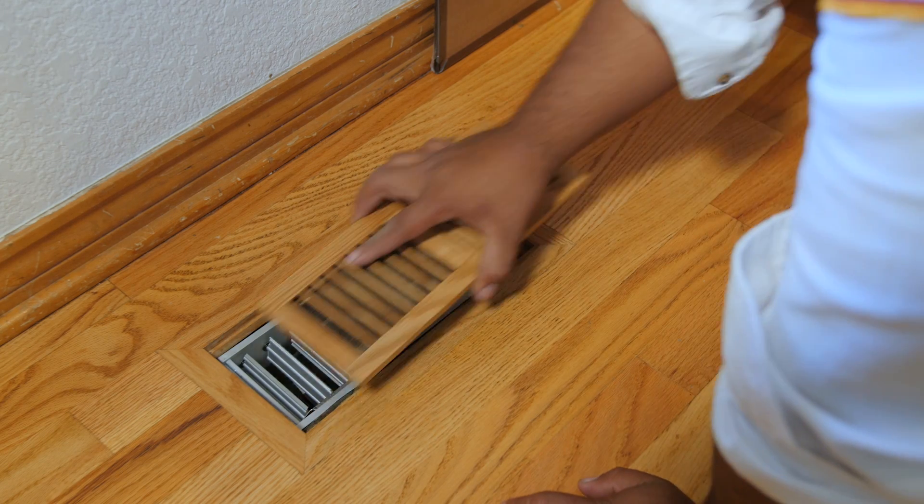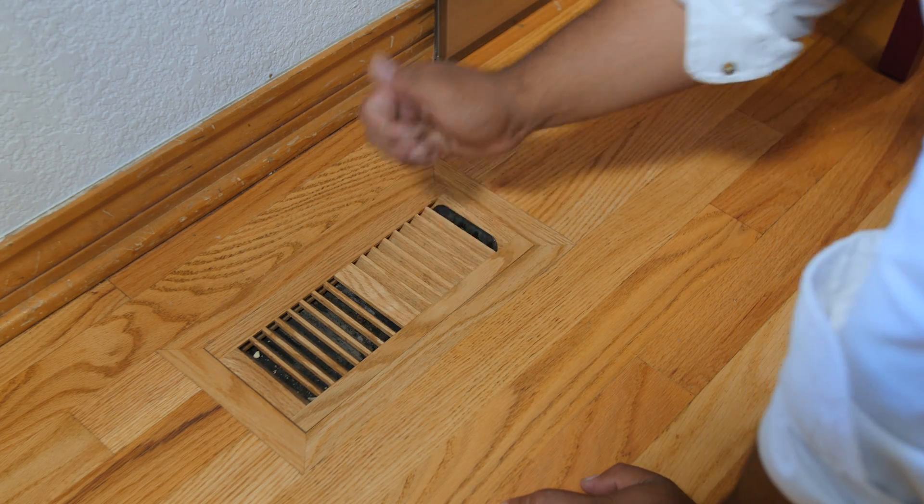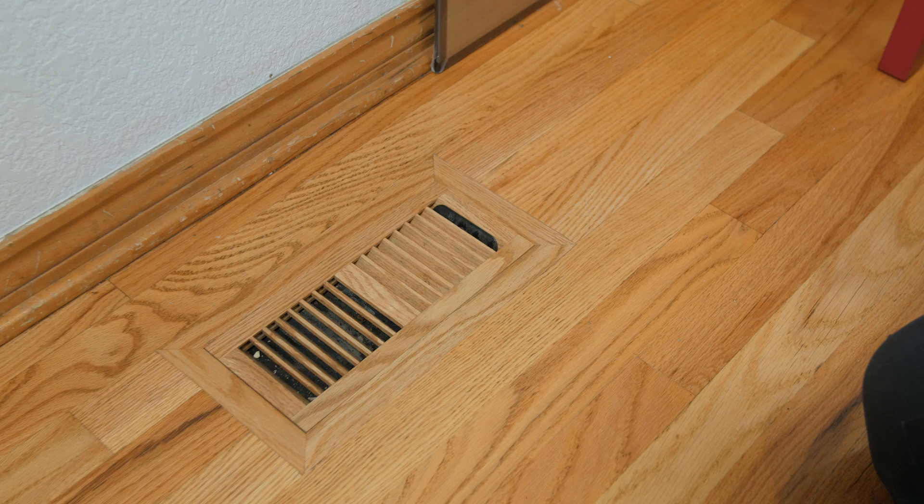We basically plug the cord into the damper motor and now insert the damper into the opening. And once the damper is installed neatly into the opening, the floor grill will go right over the damper — totally invisible.